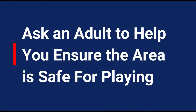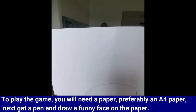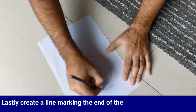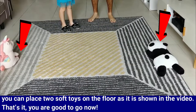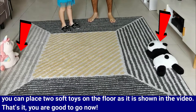Make sure you ask an adult to help you ensure the area is safe for playing. To play the game, you will need a paper, preferably an A4 size paper. Grab a pen and draw a funny face on the paper. Lastly, create a line marking the end of the paper chase. You can place two soft toys on the floor as shown in the video. That's it, you are good to go now.